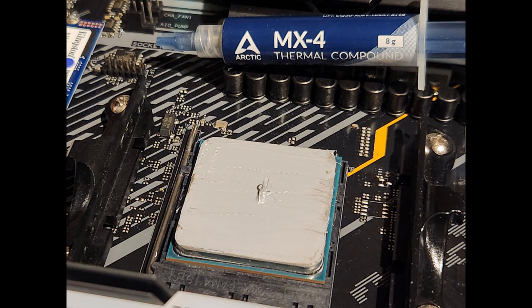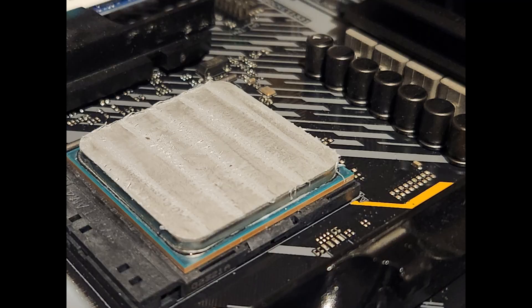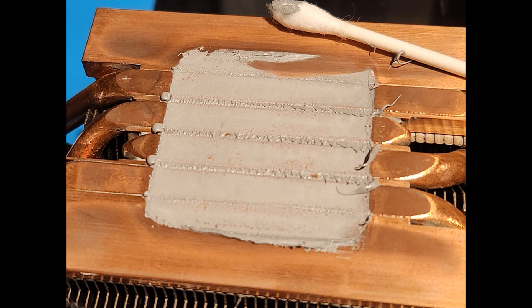Here you can see my application of MX4 paste. I spread it out and then put a little dab in the middle, and that's what it looks like after testing — that's on the cooler. You can see the paste would press into those channels and then press out of the ends, which is fairly typical of how this cooler acts with any paste.